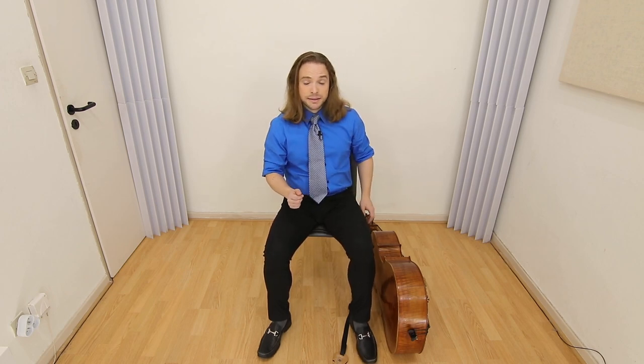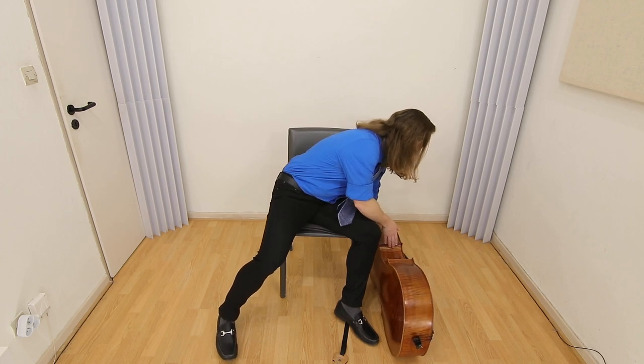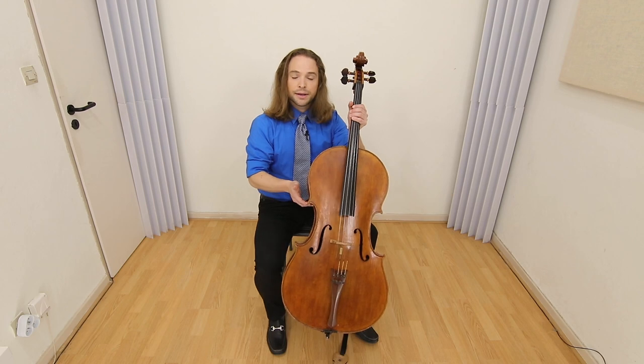When you pick it up, it's the same rule. Left hand engages the neck. Right hand is on the handle. And then you pick it up.